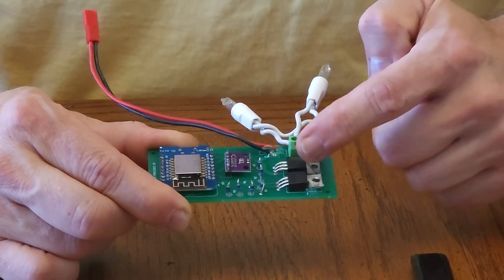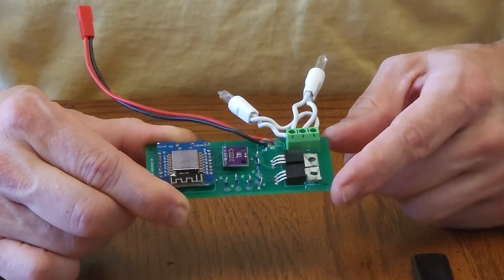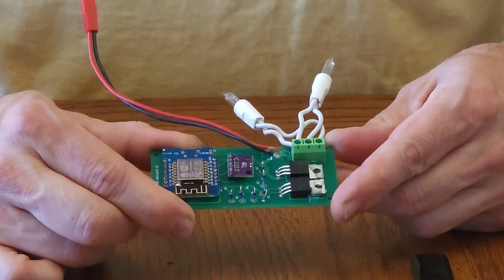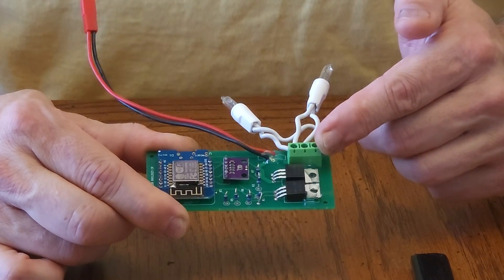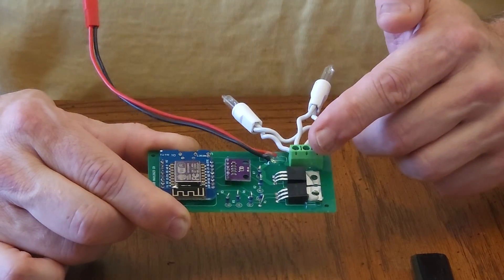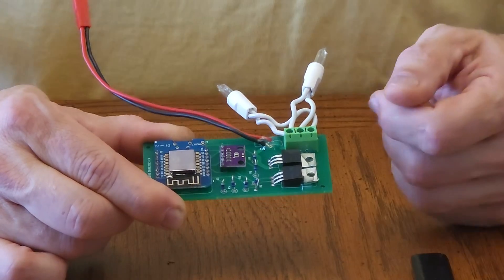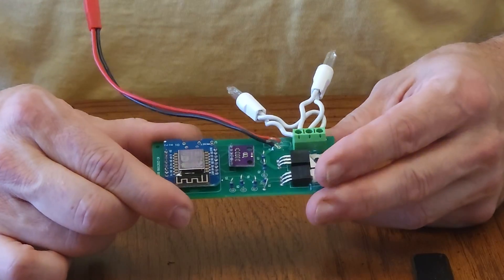Up here we have two FETs. Those handle the high power draw that's needed for firing the ejection charges. The ejection charges are connected to this connector here. This can be configured in two different ways: you can either have a drogue parachute that ejects at apogee and then a programmable altitude to eject your main parachute at a specific altitude above ground level, or it can be set for single ejection at apogee, which is typically what we do with our parachutes.